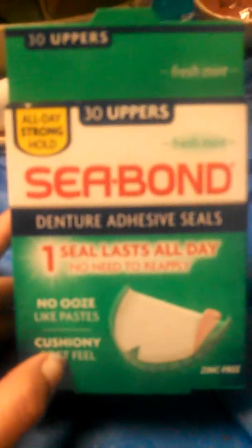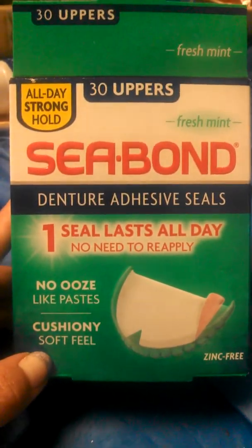Before my reline, I was using the C-Bond strips for uppers and had to cut them up to make them fit my denture, but I definitely liked the cushion feeling they gave before I had the soft reline. I also tried the Fix-It-Int with Scope, and I do like the Scope flavor — it's an adhesive cream. I think I like the powder a little bit more, but I do like that the cream gives you the Scope flavor.